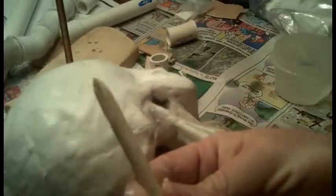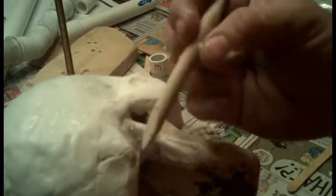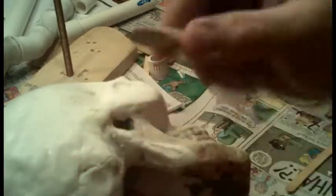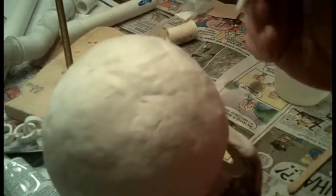Now what I use — this is just a piece of dowel, basically a stick. I sharpened one point to a round and the other side I made kind of flat. Basically I made my own tool. If you can't afford art tools, don't worry about it — you can usually make your own without too much of a headache.